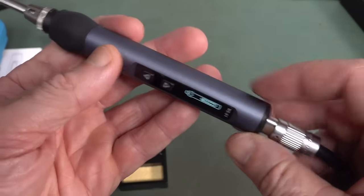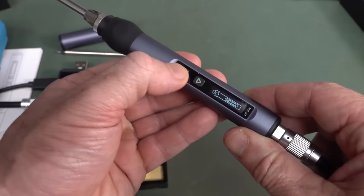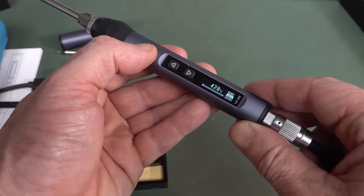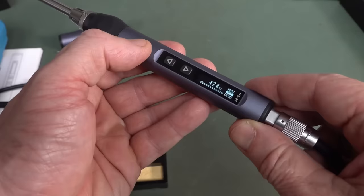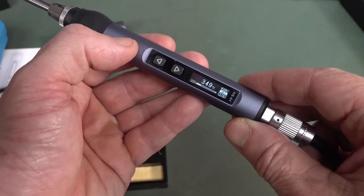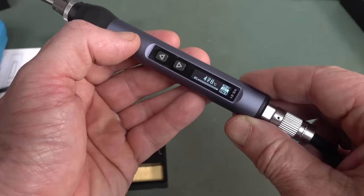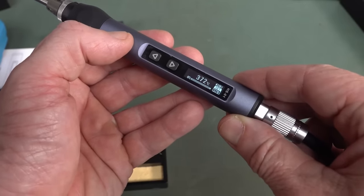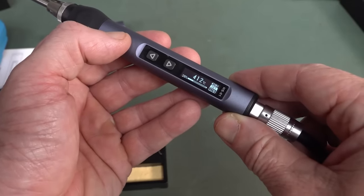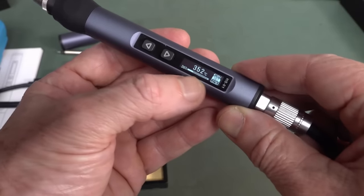It just gives us that graphic on the display. There are no other controls — it's just those two buttons. If we press that — boom — it heats up. It jumps around like a jackrabbit. I'm not sure what's going on there. It's got a bar graph that pulses like that.